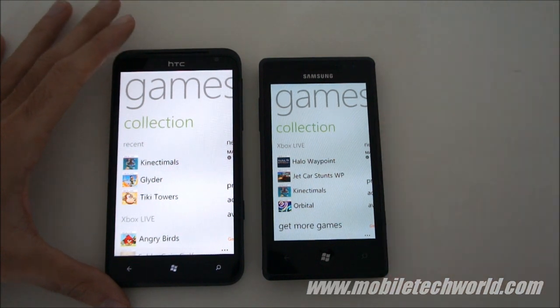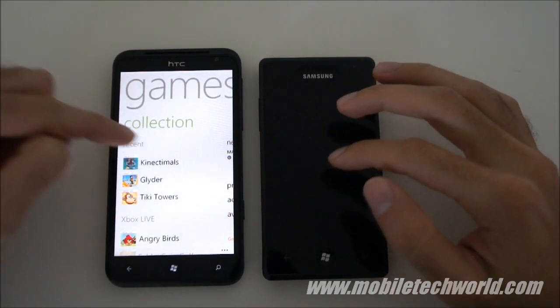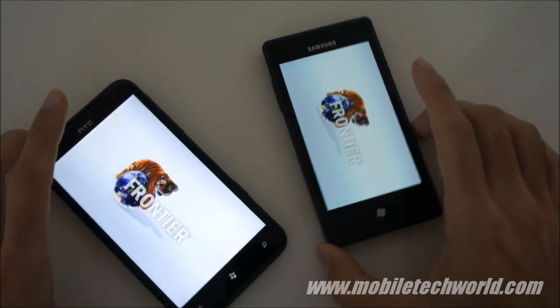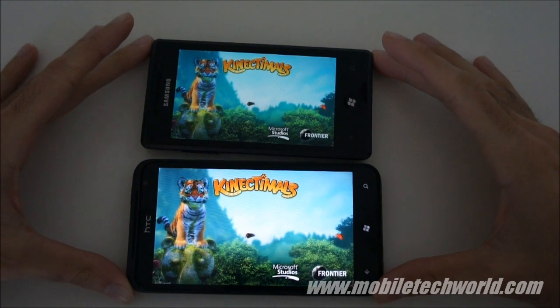Welcome back to Mobile Tech World. Today I'm going to give you a quick short look at Kinectimals for Windows Phone 7. This is this week's Xbox Live enabled game for the platform, and here you have it running on the HTC Titan and the Samsung Omnia 7.